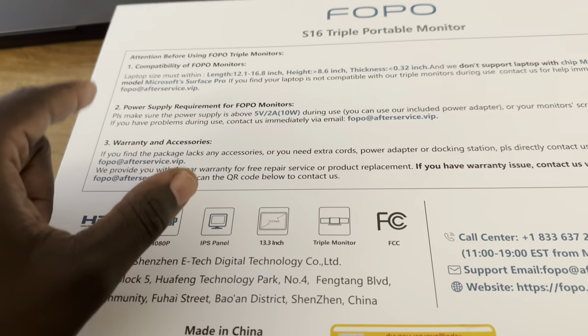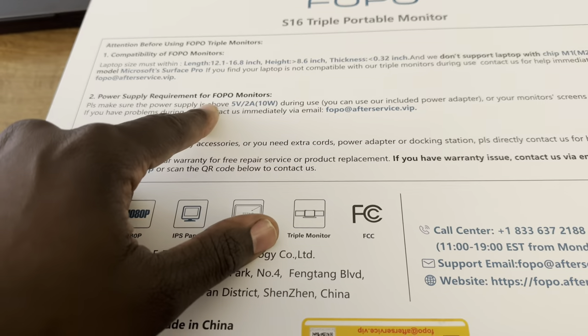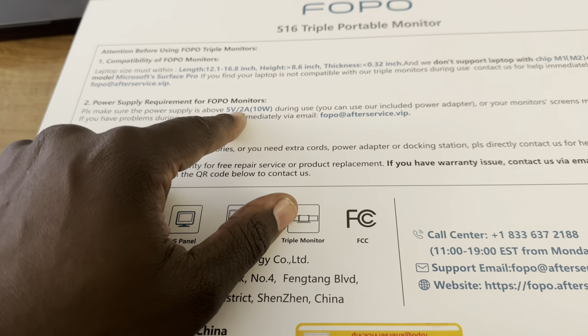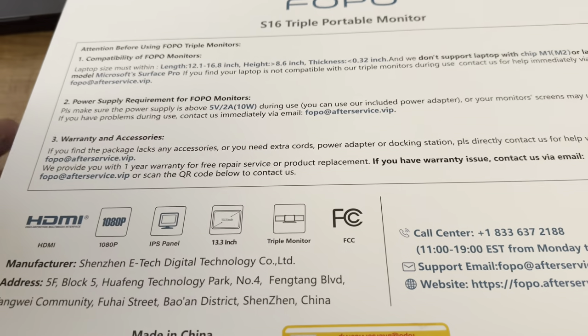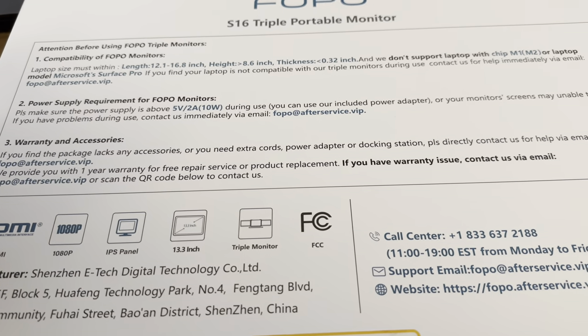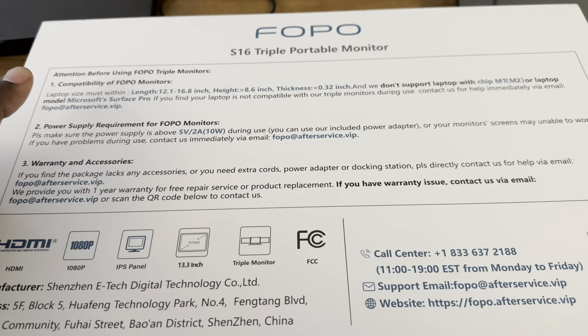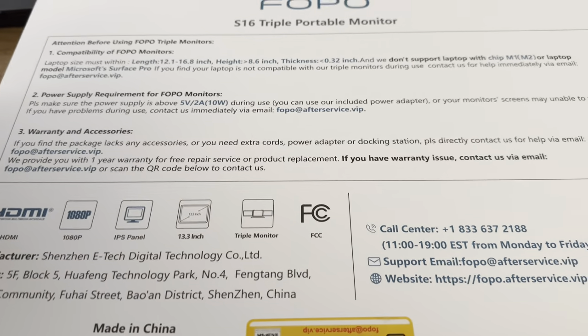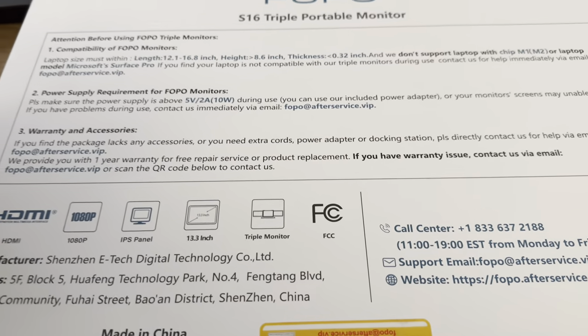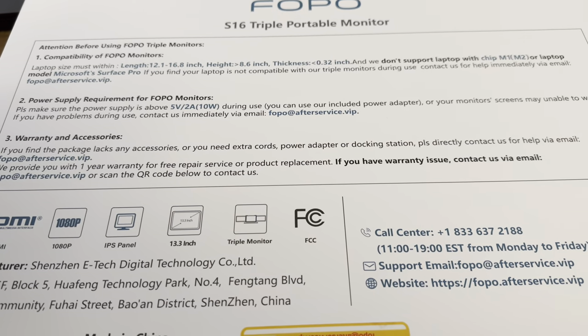The power supply requirement for the FOPO monitors: make sure your power supply is 5 volts or 2 amps, which basically means you'll be using a USB-A or USB-C port that supports at least that 5-volt spec. Power delivery over USB-C will work just fine, and USB 3.0 will work just fine. Most laptops now have USB 3.0.